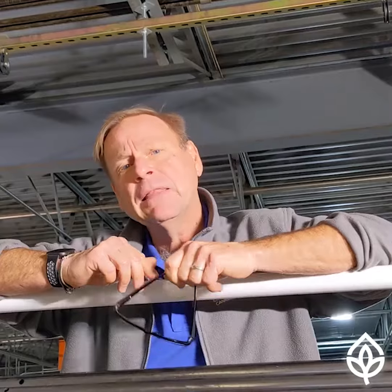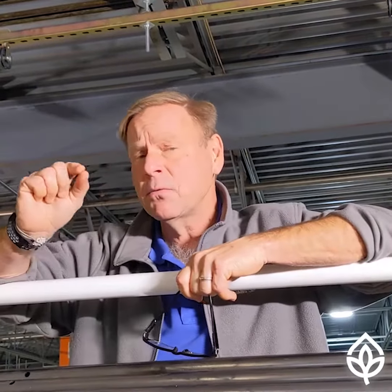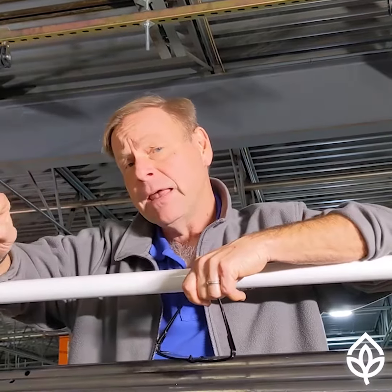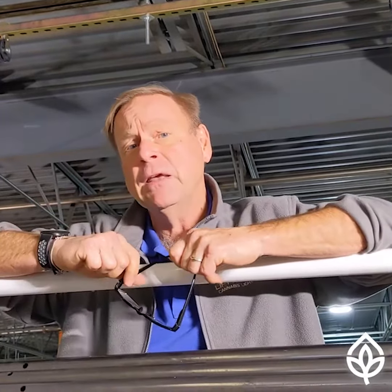Lift and Grow is making light moving cost effective — the right amount of lights at the right height for the plant's development stage. We deliver that cost effectively in a way that is at production scale: hundreds of thousands of square feet.